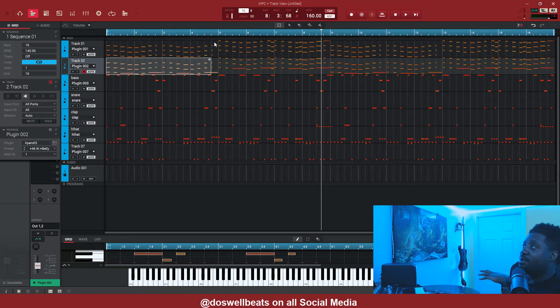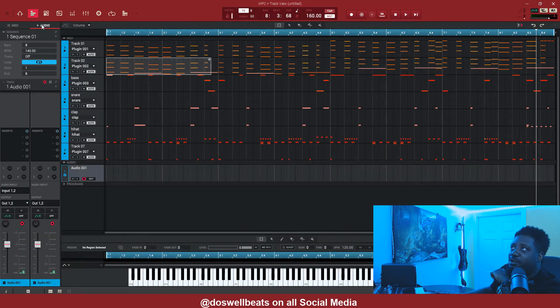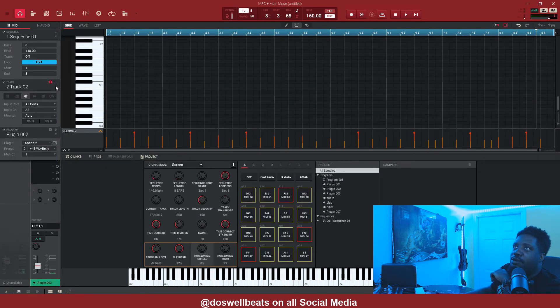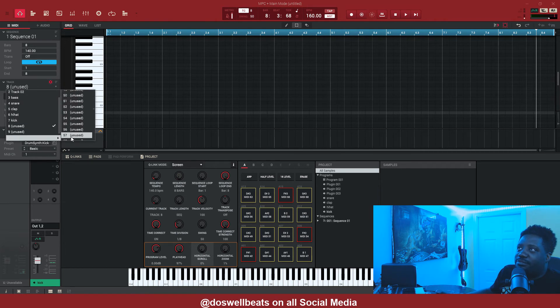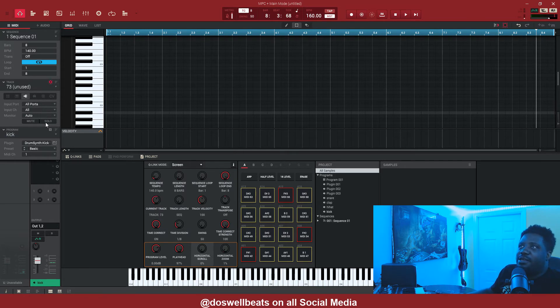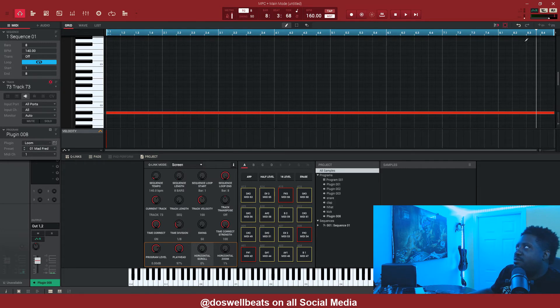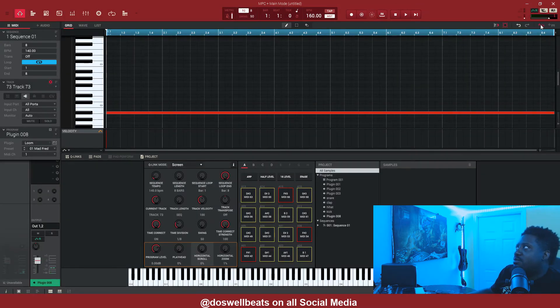To avoid that, I undo back to 8 bars. What I like to do is go into a MIDI track and just get a random MIDI note — any MIDI will do — put a random sound on there just so it can bounce to audio. It doesn't matter what it is. Then I bounce this to audio.